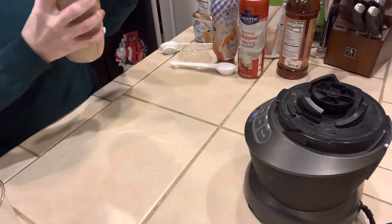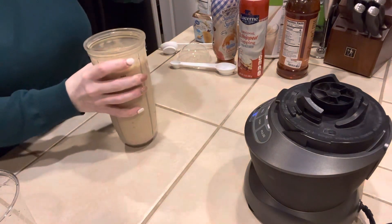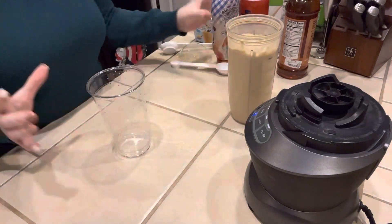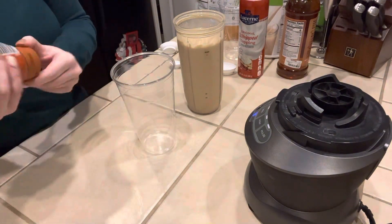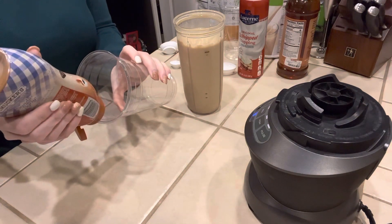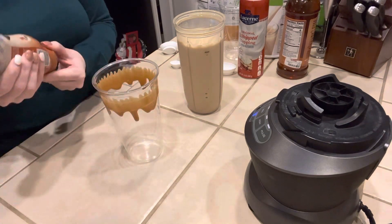I'm just knocking this down. We're going to put it in a smaller cup — actually, we're going to go with a 32 ounce cup because it made more than expected. We're going to take this Smucker's sugar-free caramel and go right around the inside of the cup, and also add a little bit in the bottom.